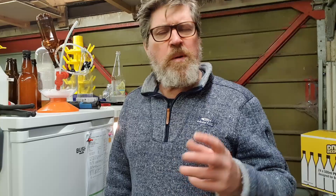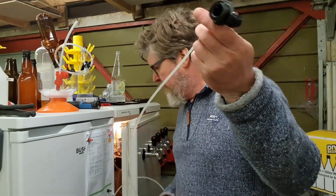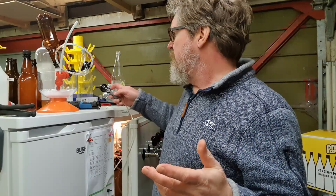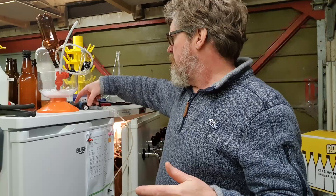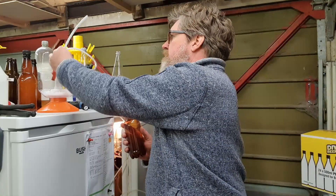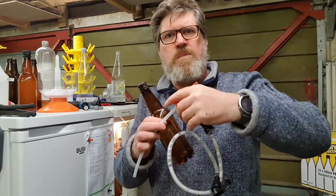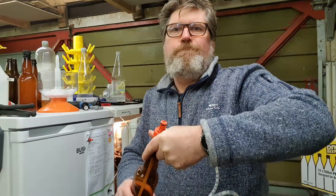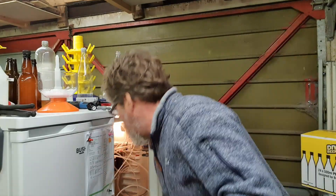Just to interrupt this video with a bit of an update - I was a little concerned with the amount of fobbing or foaming we were getting in the bottles when filling them directly off the tap. So what I've done is rigged up a little bit of beer line onto my keg. I'm going to try and bottle from the keg using the same method just to see if it makes much difference.